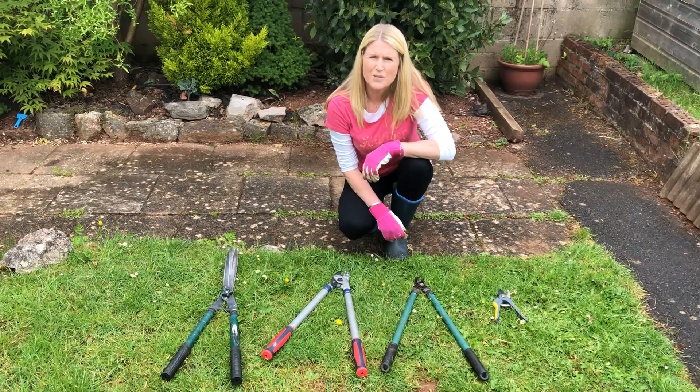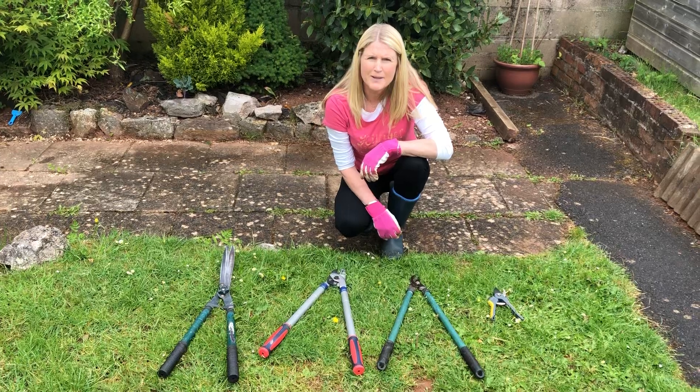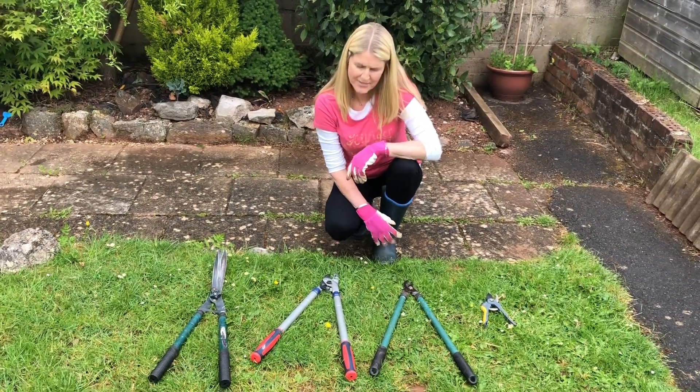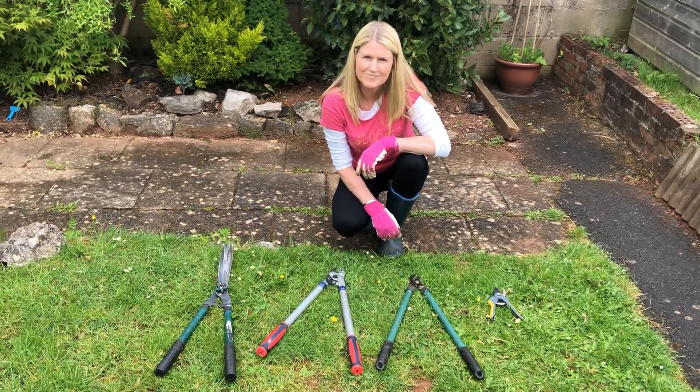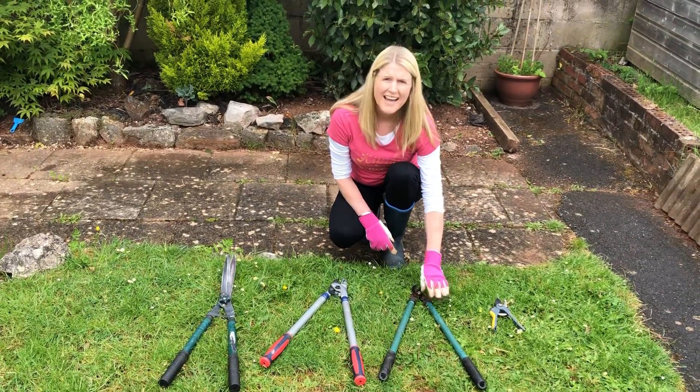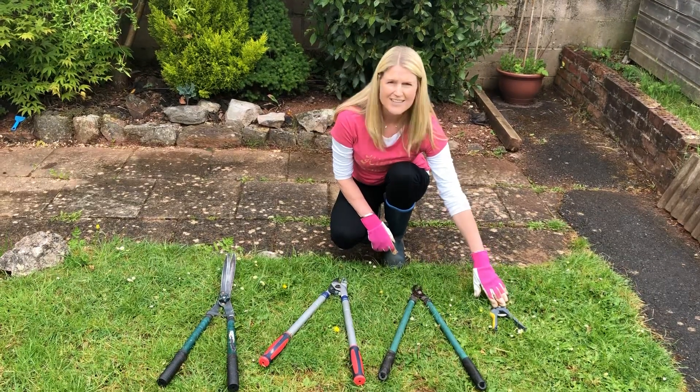So today I'm worried that I don't want to introduce bacteria into my plant, so I want a clean cut. So which tools do you think I'm going to need? Okay, that's right — I'm going to use the loppers and the handheld secateurs.